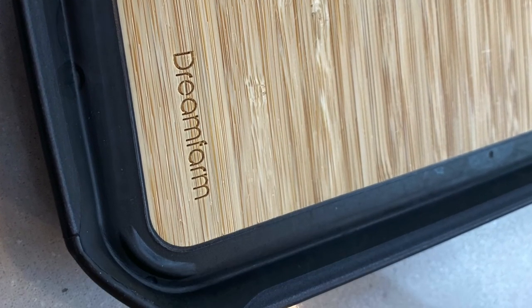On the other side, you can flip up this little silicon lip and it becomes a little tray so that you can walk over to the stove with it and nothing falls off the edge of the board.